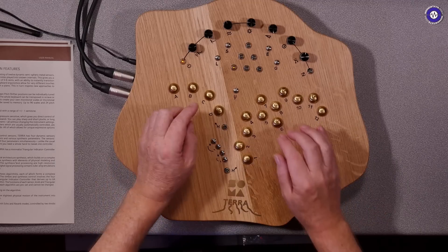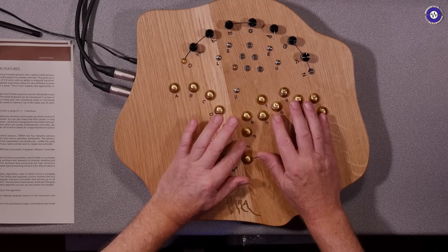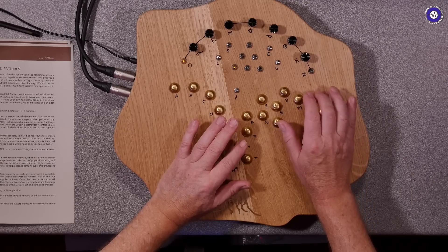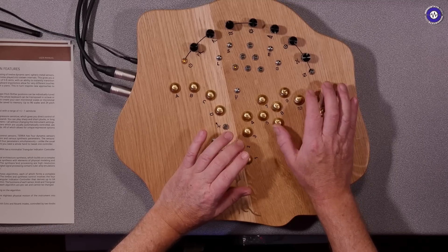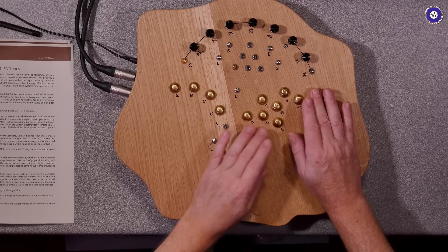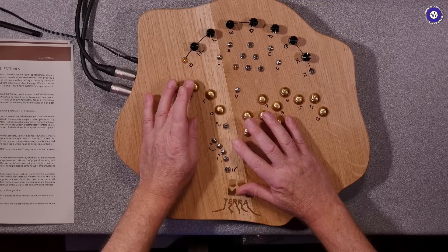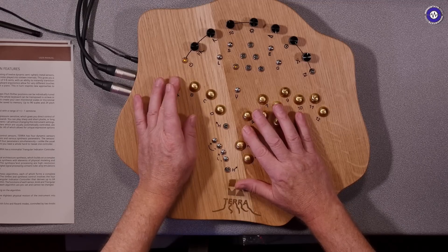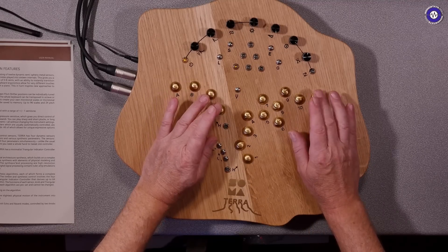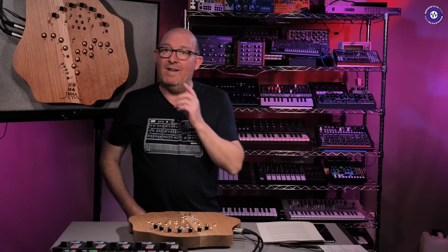I did mention about drums earlier, and here's a patch that I found. This is in bank two. We've got kick, and to the cymbals. It's a little bit unfamiliar because I'm used to finger drumming which has a specific layout. And then the modifiers - this seems to affect the bass drum, this the snarey clap, and this the pitch of the cymbals.